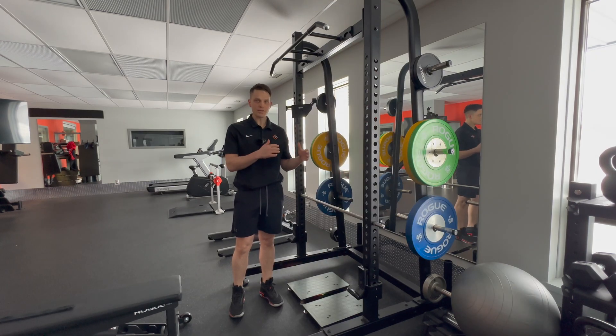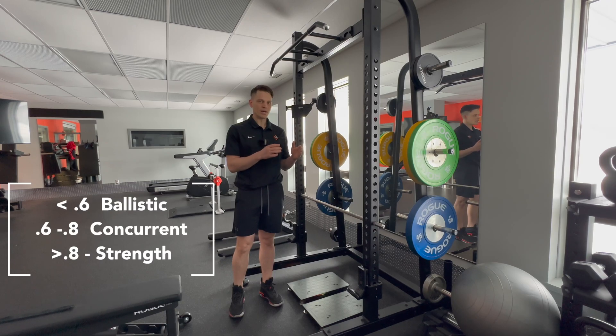When we compare these two numbers, we get something called the dynamic strength ratio, and using that ratio we can program our athletes' programs in the future. If we're under 0.6, I'd recommend more ballistic work. If you're 0.6 to 0.8 in that ratio, we'd call it concurrent training, so just keep doing what you're doing. And if you're above 0.8, we want more maximal force production work.